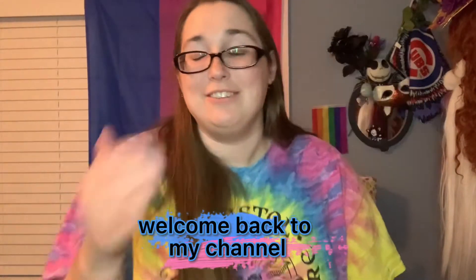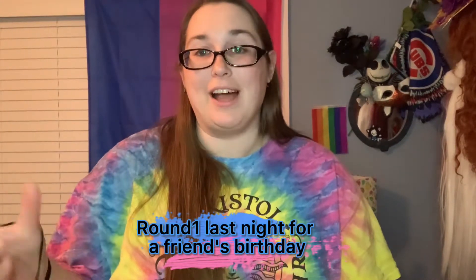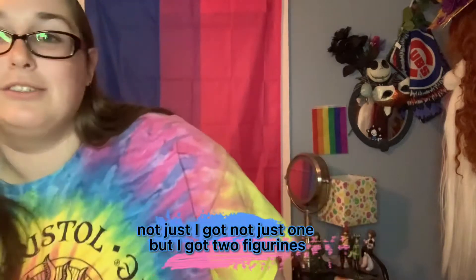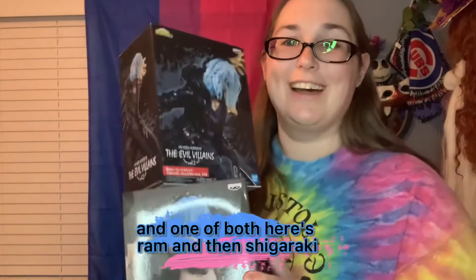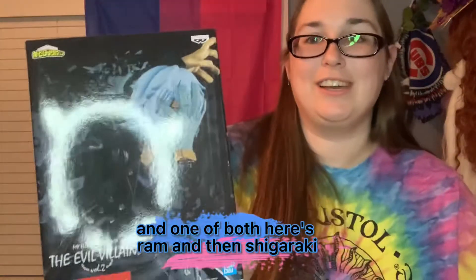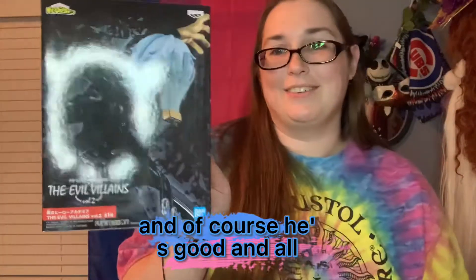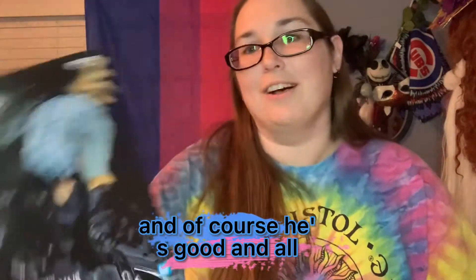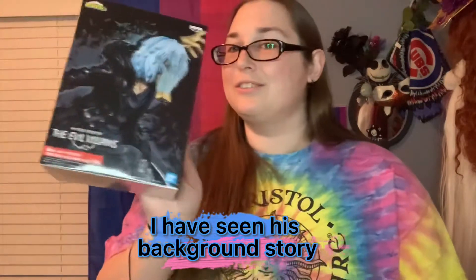Hi everyone, welcome back to my channel! This is another unboxing. I went to Round One last night for a friend's birthday and I got not just one but two figurines — here's Ram and then Shigaraki. I'm in love with Ram. I like both of the sisters, and of course Shigaraki's good too, though I don't really know his personality — I've seen his backstory though.